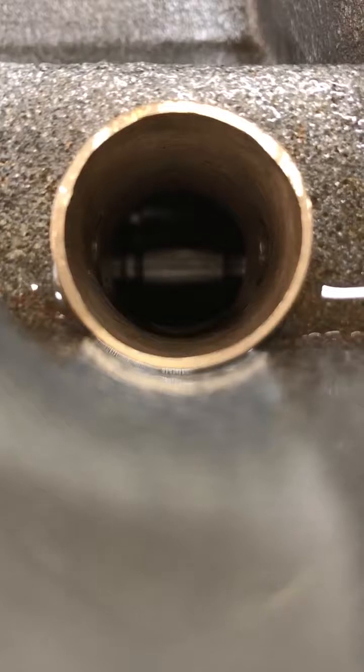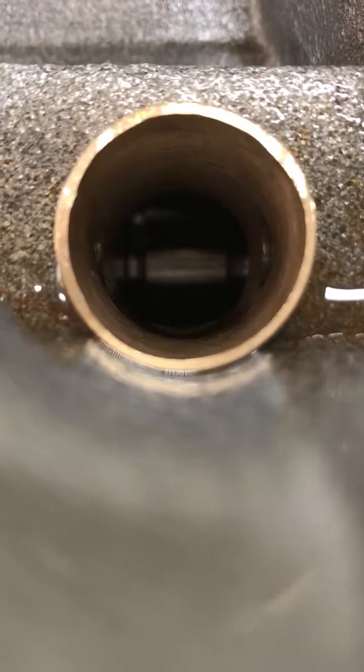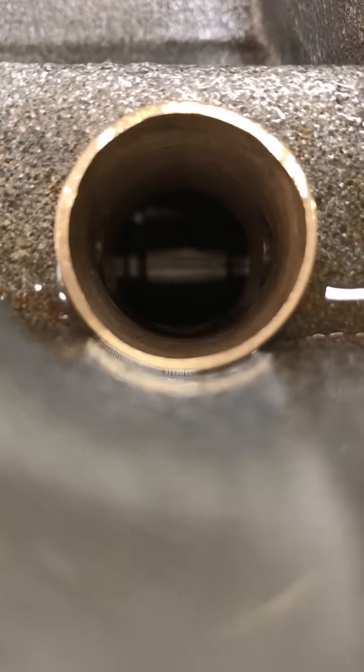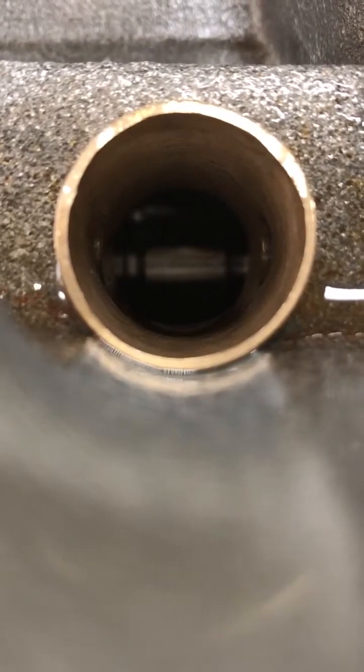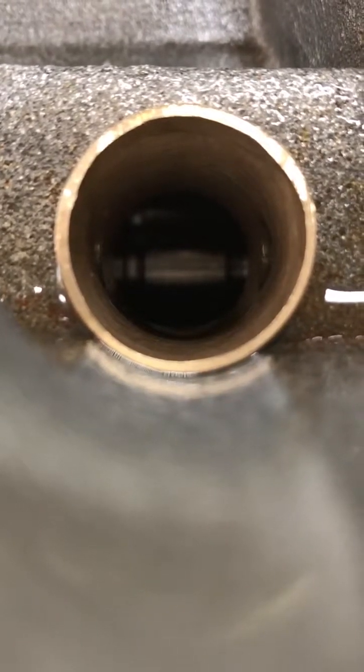When you start getting into the really big diameter lifters like the 937s and things like that, some of the manufacturers have already done this on the side of the lifters when they machine them.